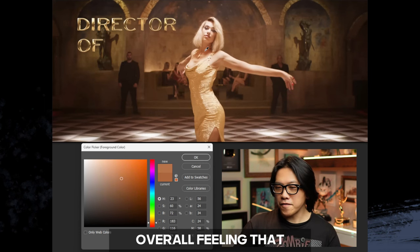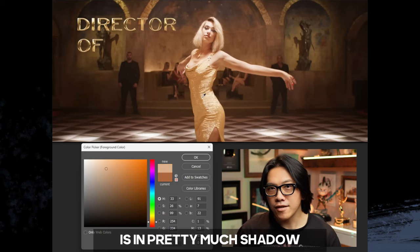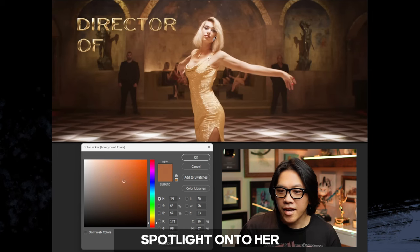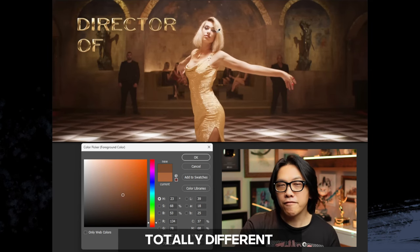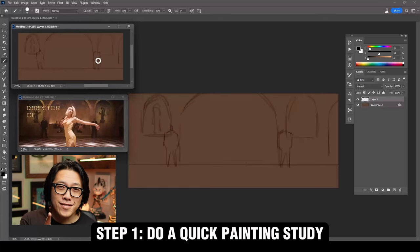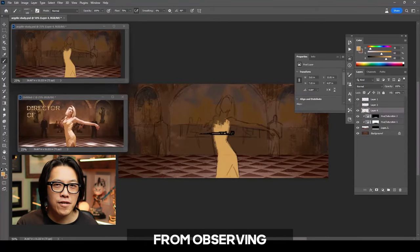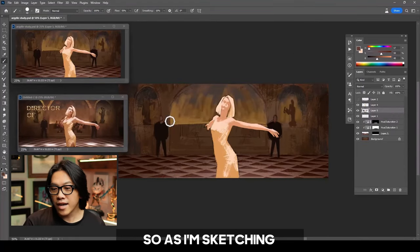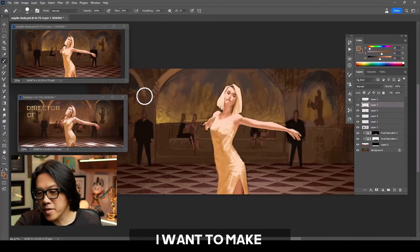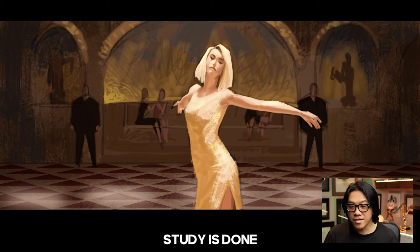It creates this overall feeling that even though the room is in pretty much shadow, our character in the foreground gets a nice spotlight, creating a totally different value range. The first thing we want to do is a one-to-one study — do it exactly as it is. This way, you're not just learning from observing, but learning from doing. As I'm sketching this out, I want to make sure I have that same kind of value range.